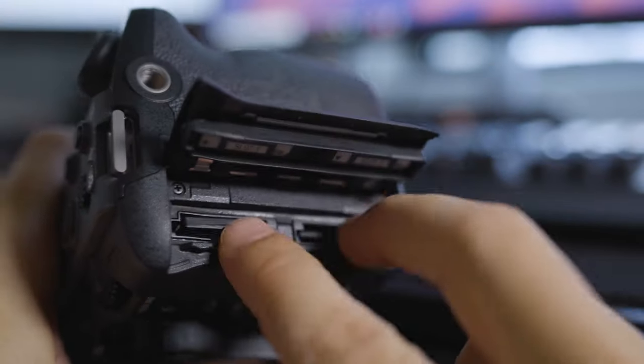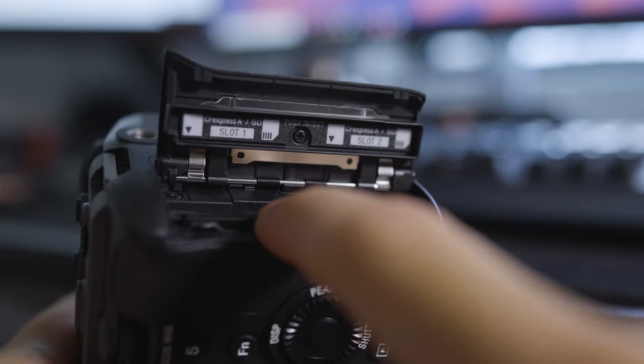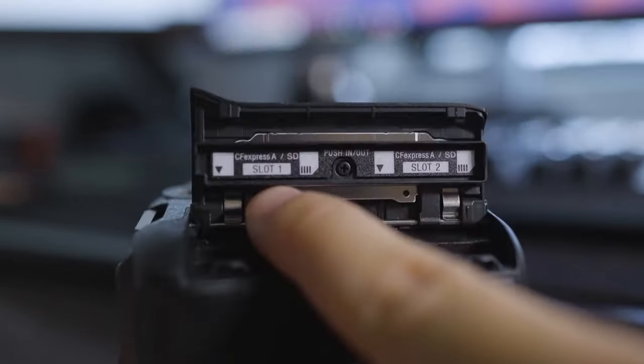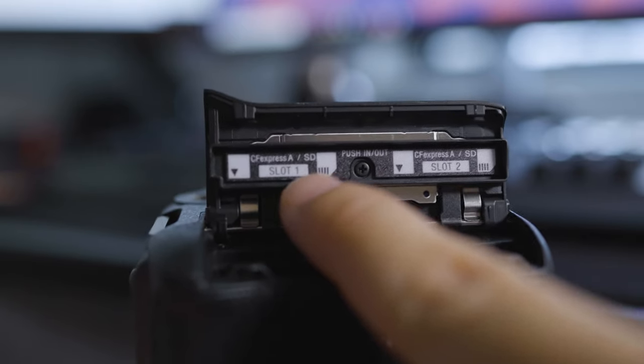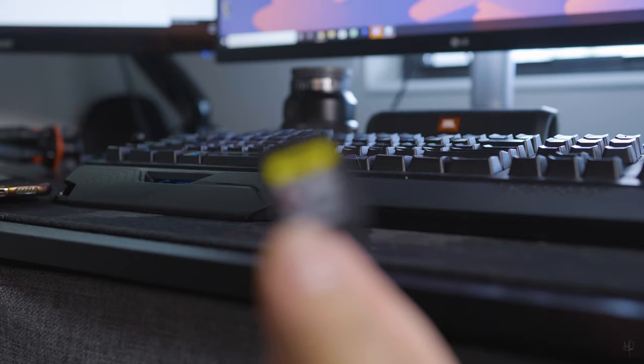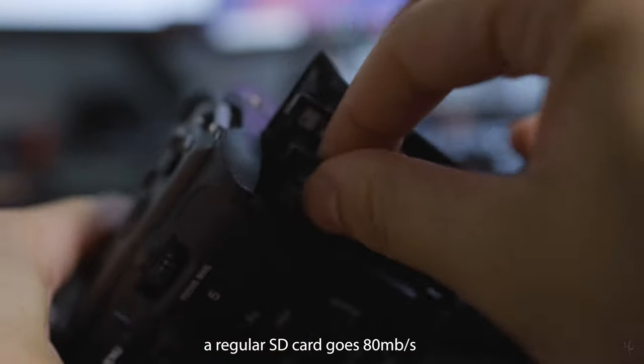Opening here, we have two card slots, which is great so we don't run out of memory. This camera takes CFexpress Type A and SD cards. I'm currently using the CFexpress card which transfers data at 800 megabytes per second — really fast compared to my old camera.